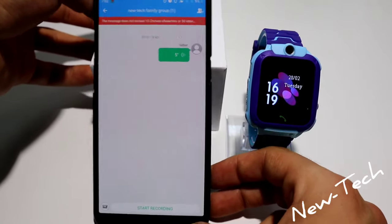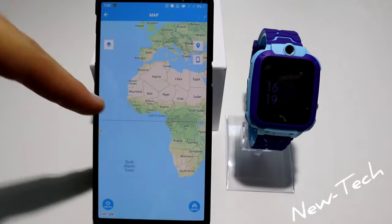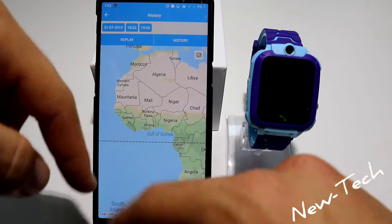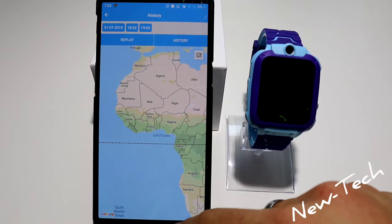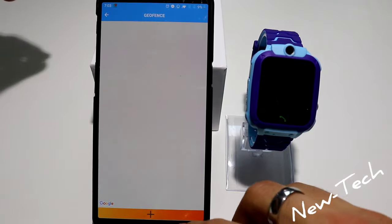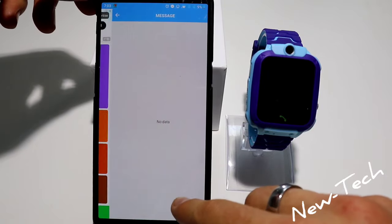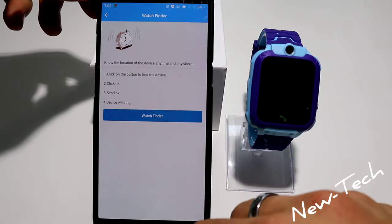We can see how the chats work, we have the map where we can see where the kid is, and we have history so we can see where the kid walked in the area.